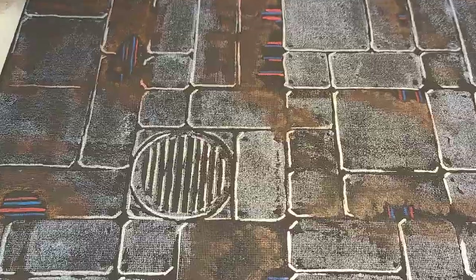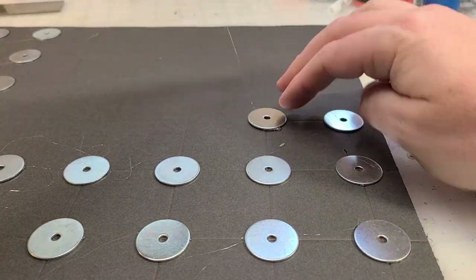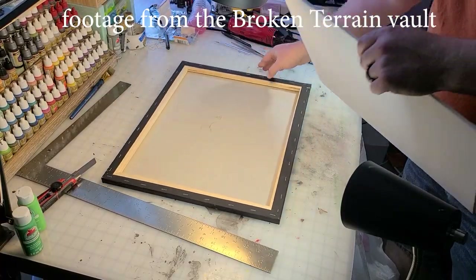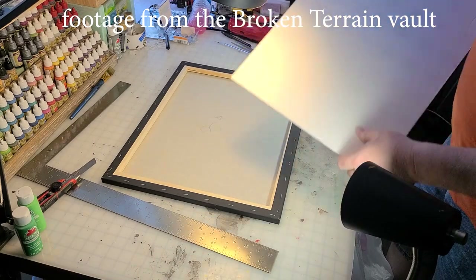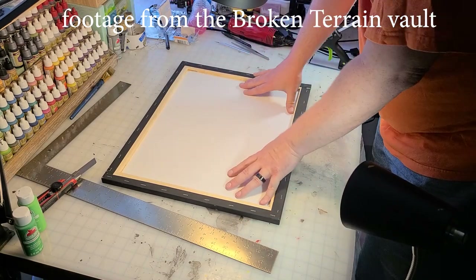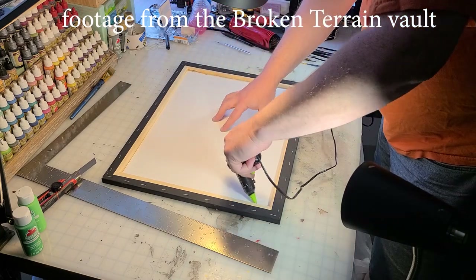Now it's back to covering that sheet of foam core with fender washers at every two-inch spot. That's going to allow the magnetic interior walls to continue to work, and now you're going to have a massive table that you can use those walls on. I don't have any sci-fi, modern, or industrial interior walls yet, so I cannot wait — that is going to be my next craft. I'm going to make some walls for this awesome board.